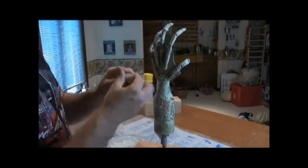Welcome to step two: sculpting and details. Our armature's done, dry, and ready for clay.